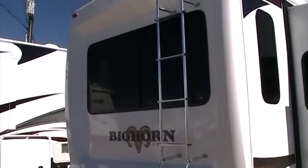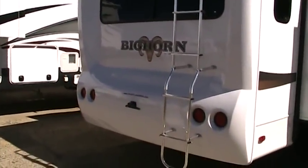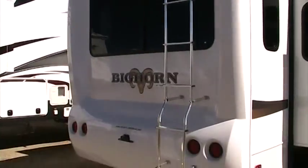As I come back towards the rear of the coach, you can see our rear molded fiberglass cap. This adds some aesthetics to the coach as well as great aerodynamics — it will help break up the suction off the back and let this unit roll down the road a whole lot easier.